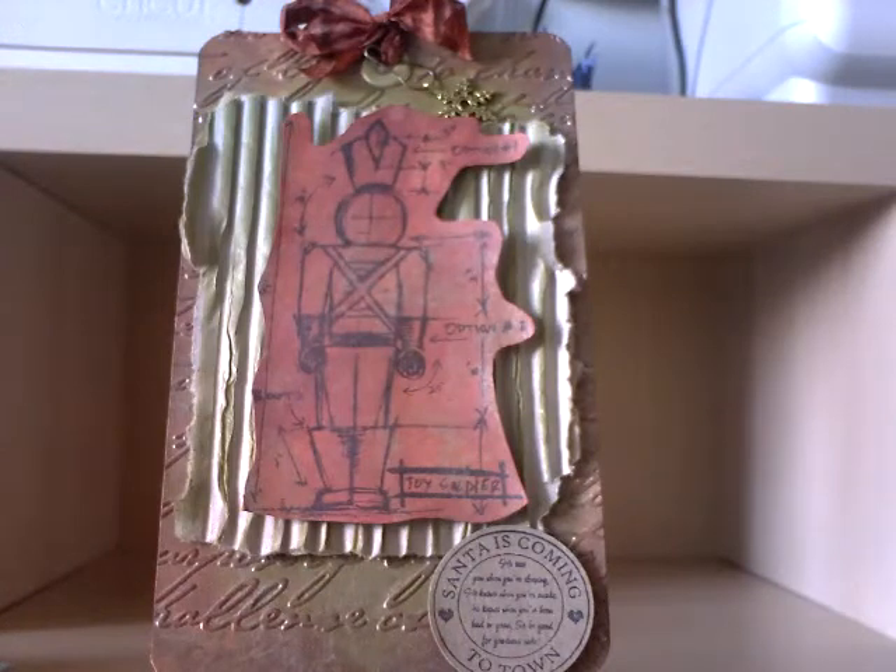So there they are — my Christmas tags using the Tim Holtz Christmas blueprint stamps. I hope you like them. Please leave me a comment and thank you for watching.